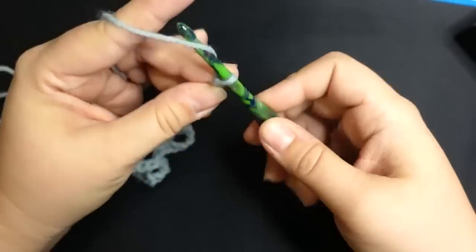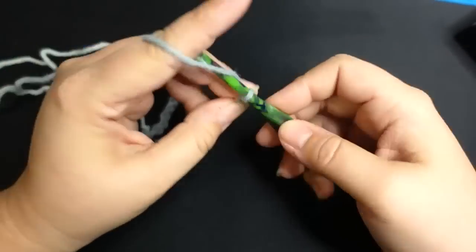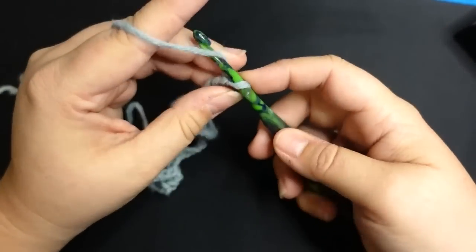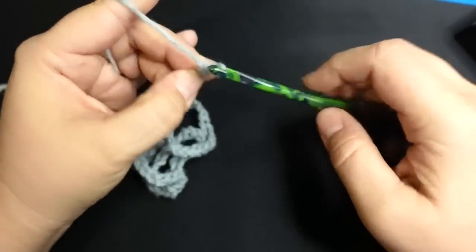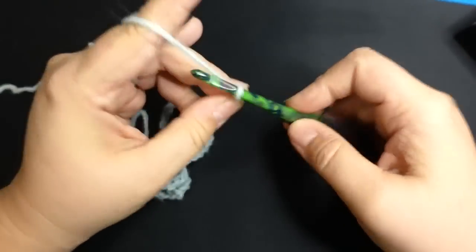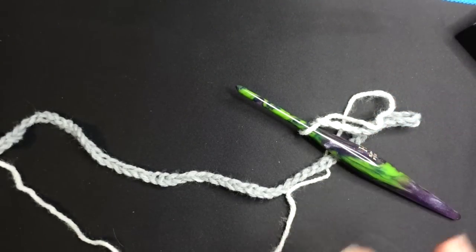I want it to look like a waiter-style apron — you know, the kind waiters wear where they have pockets in the front for their pens and checks. I'm going to chain a width and wrap it around the part of my body I want it to lie around. The length of my chain came out to 28 inches; I added a couple more stitches to make it 30 inches. I have a big wide body — the biggest part is my stomach.